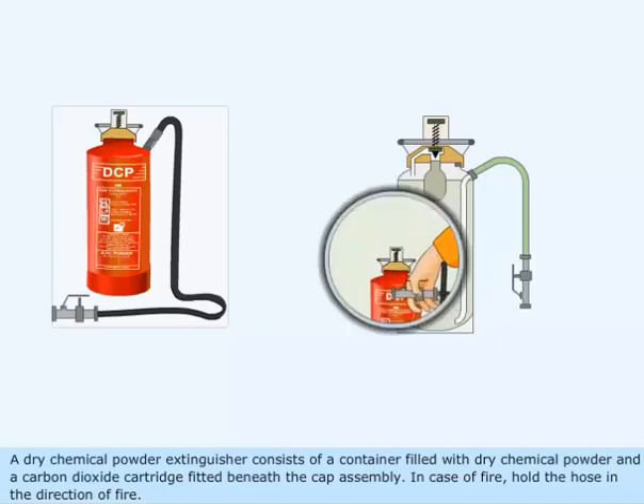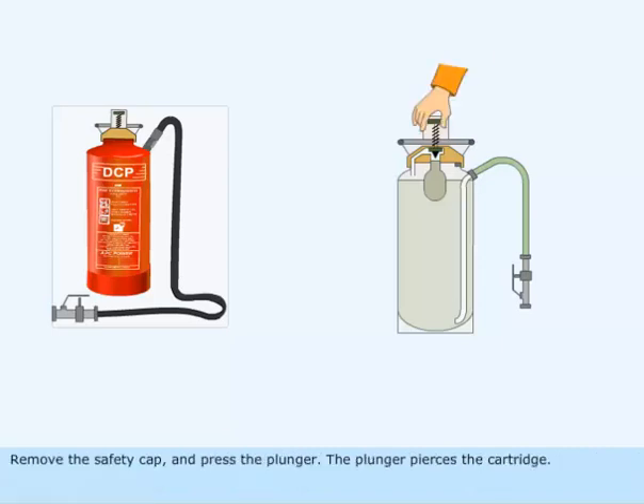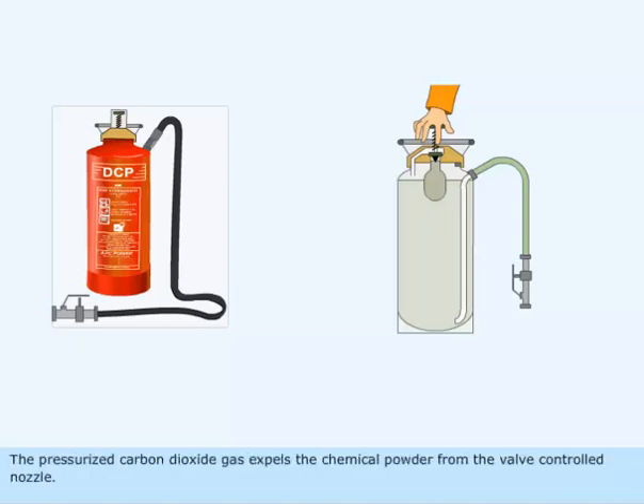In case of fire, hold the hose in the direction of fire. Remove the safety cap and press the plunger. The plunger pierces the cartridge. The pressurized carbon dioxide gas expels the chemical powder from the valve controlled nozzle.